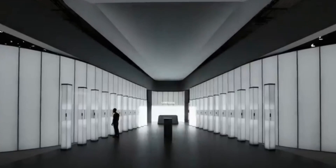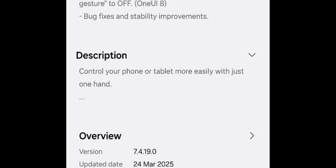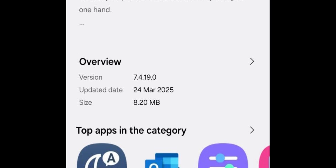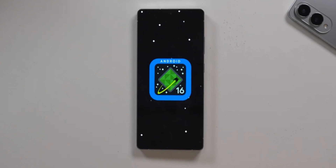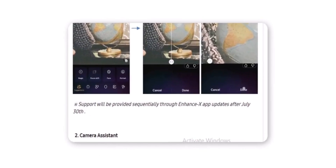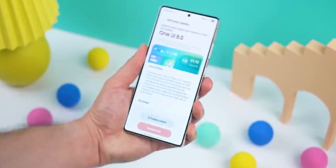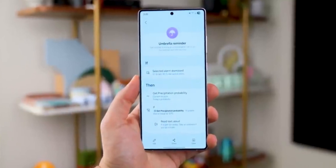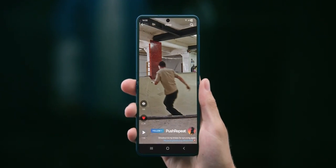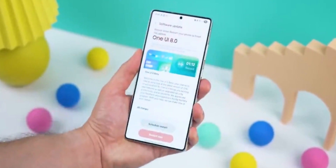If you've never used GoodLock before, or if One Hand Operation Plus sounds unfamiliar, this is a good time to give it a try. These tools are hidden gems in the Samsung ecosystem. While most users rely on default gestures, power users know that a few tweaks here and there can seriously upgrade how a phone feels day to day. As Samsung pushes further into foldables and premium user experience, it's no surprise they're treating software as seriously as hardware.